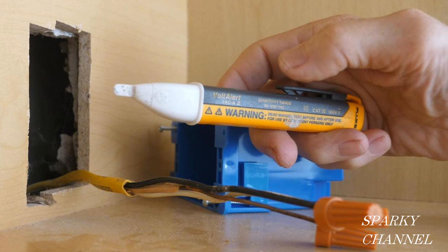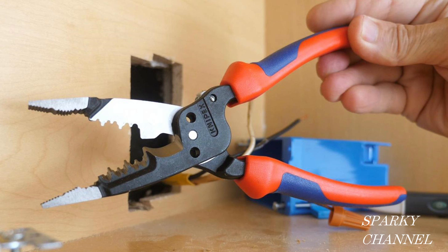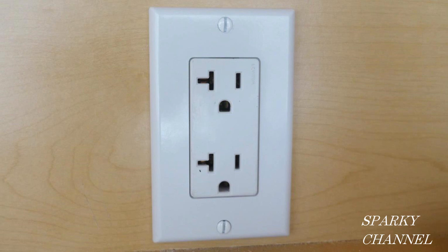I'll put links in my video description for the Fluke 1AC volt sensor, the Fluke 117 electrician's meter, the Knipex forged wire stripper, and last but not least the Leviton 20-amp Decora Plus spec grade receptacle. Thanks, I hope this video was helpful.